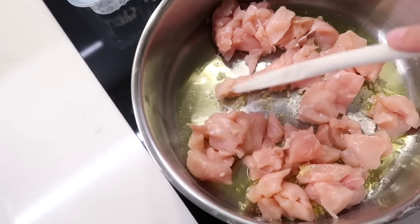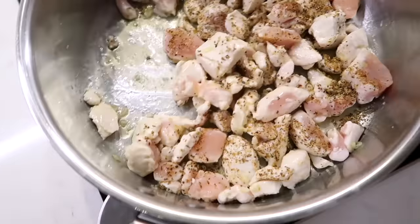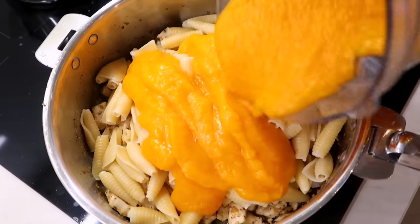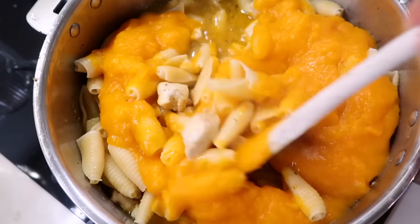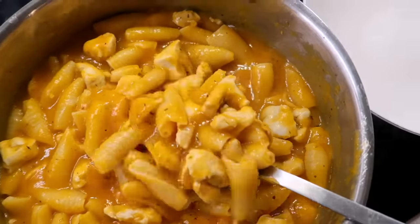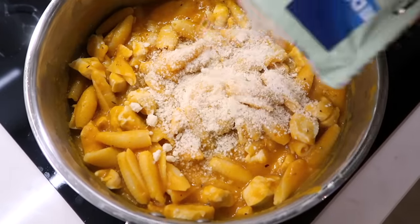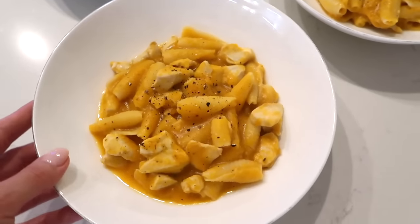I'm now moving on to the chicken. I'm starting by frying some crushed garlic in olive oil, then adding in my chicken, sprinkling some Italian seasoning on top and letting those brown. Once the chicken is fully cooked through, I'm going to add in the cooked pasta and the blended butternut squash on top, and I'm also adding in some chicken broth — one cube of dissolved broth in hot water. Just stir everything together and it's ready. I like mine without any dairy like cheese or cream, as it aggravates my skin, so I try to avoid it.